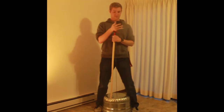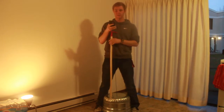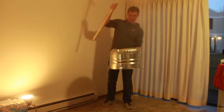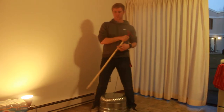A washtub bass has a pretty long history. It started in the 1900s and was pretty popular with the African American community. It was relatively inexpensive to make and is comprised of relatively simple pieces — a wash tub, a string, and some sort of stay. The driving force behind it was its affordability.